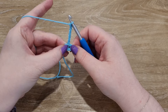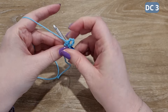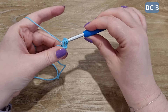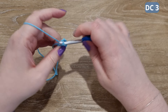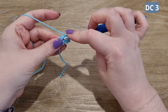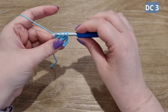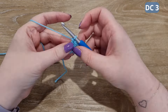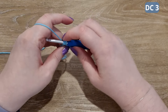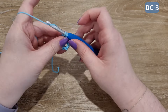Chain five to begin the first round. Now we're going to work into the middle of the circle. We're going to place three double crochets into the circle — that's one, two, and three.